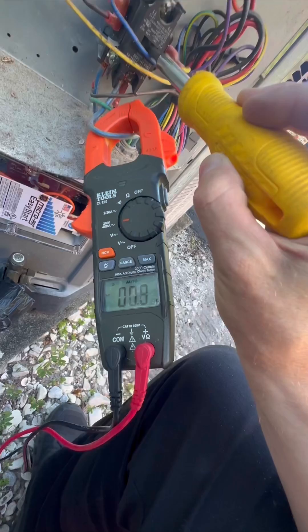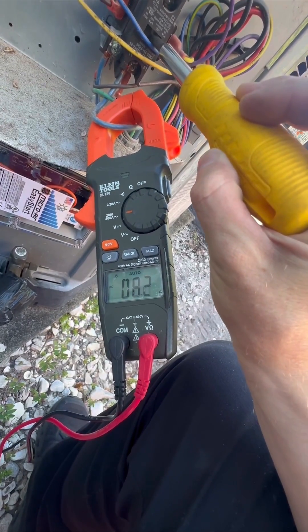Just on startup, though. So this is without it — 58 amps without the soft start kit.